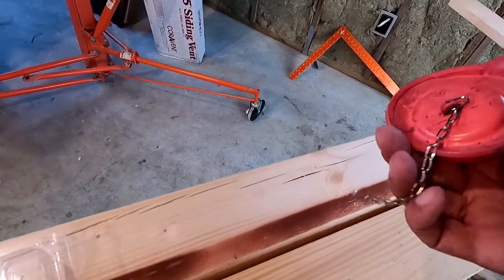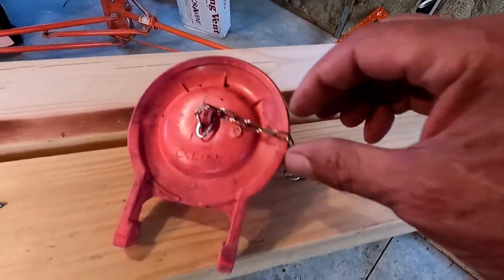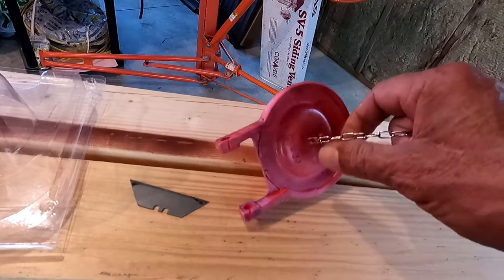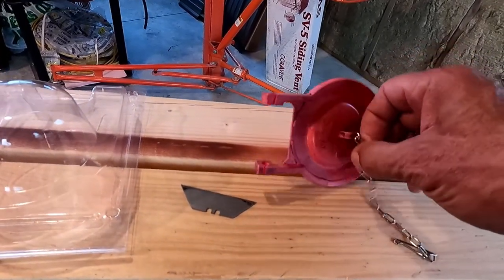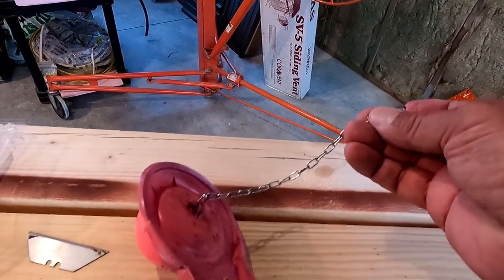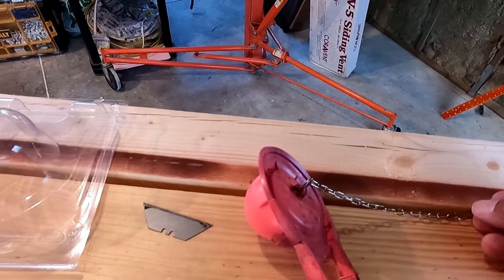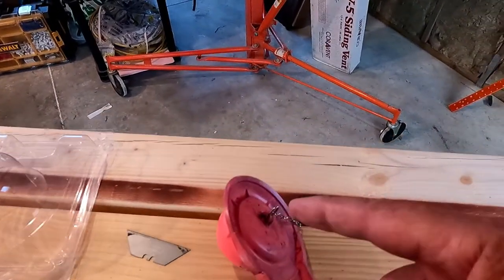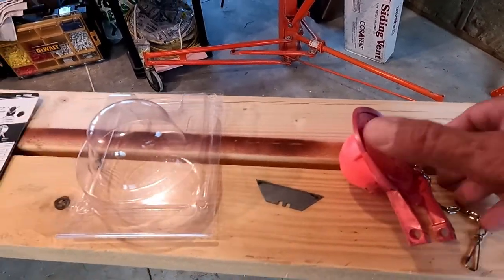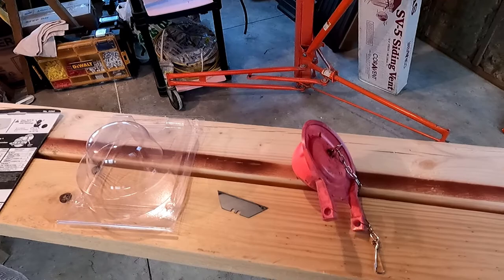Now that you know how to get the old one off — another thing: when you do get the old one off, different toilets have a different depth to the water. What you've got to do is just take this chain and measure the distance all the way up into this ring. Then with the new one, get it to that same length before you put it in. Now let's go take a look at the replacement already installed on the toilet.